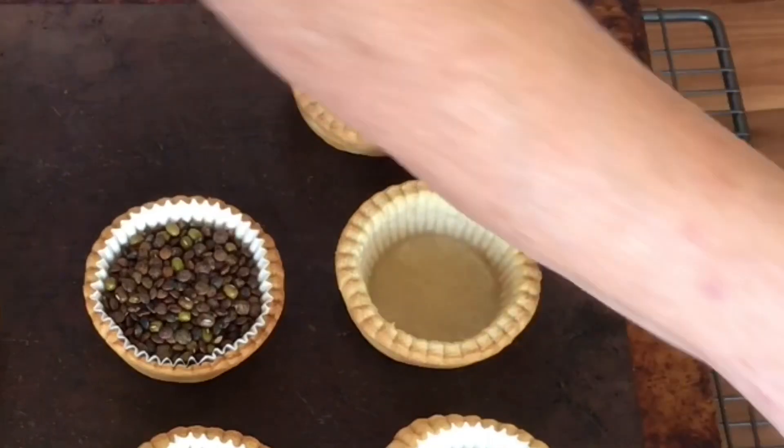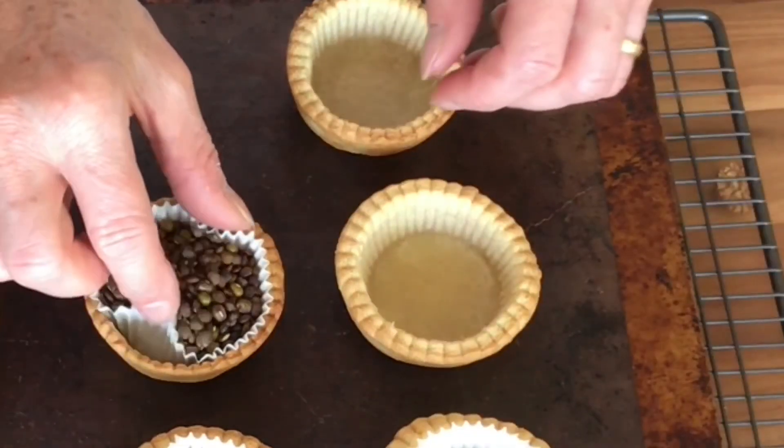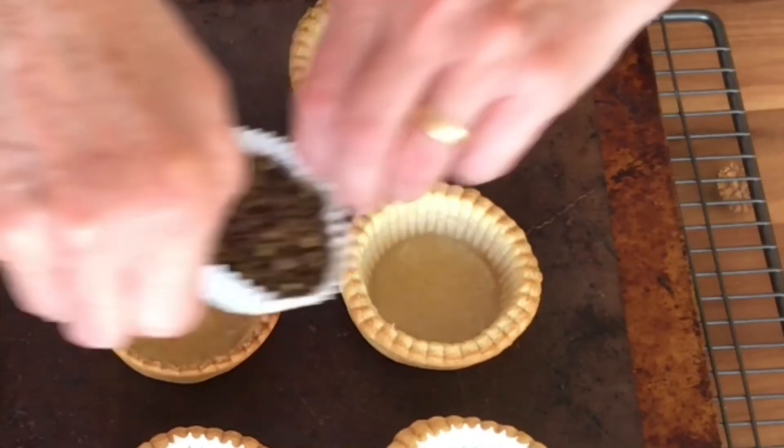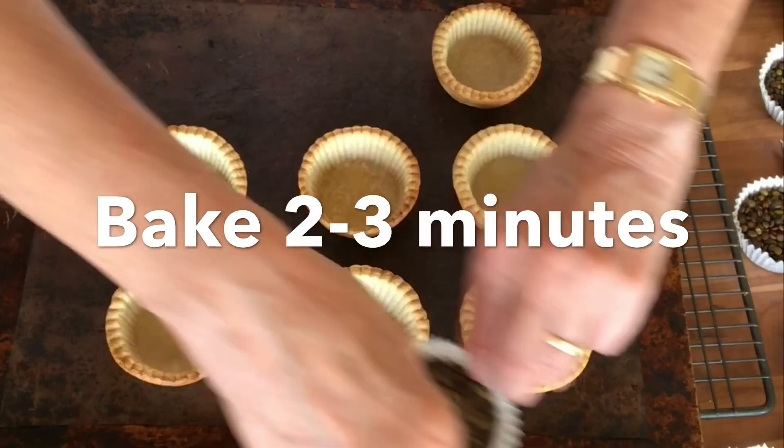These pastry cases now need to go back in the oven just for another two to three minutes, just to get a bit more colour and to completely dry off.